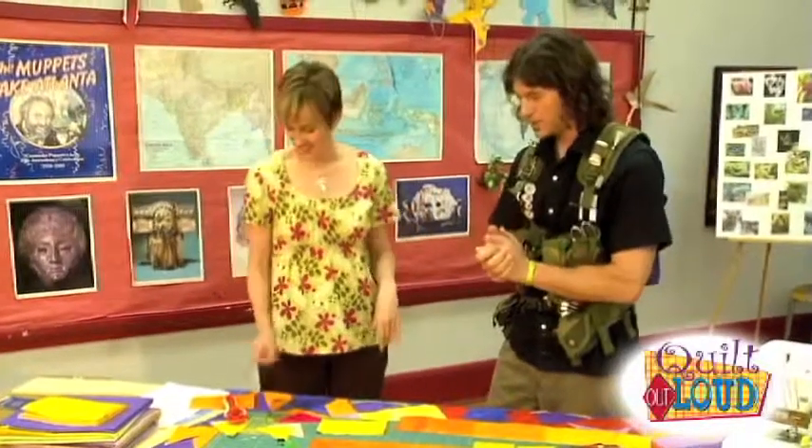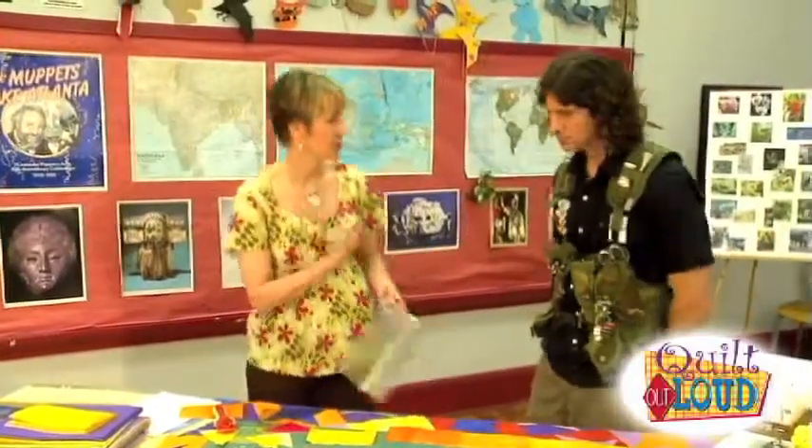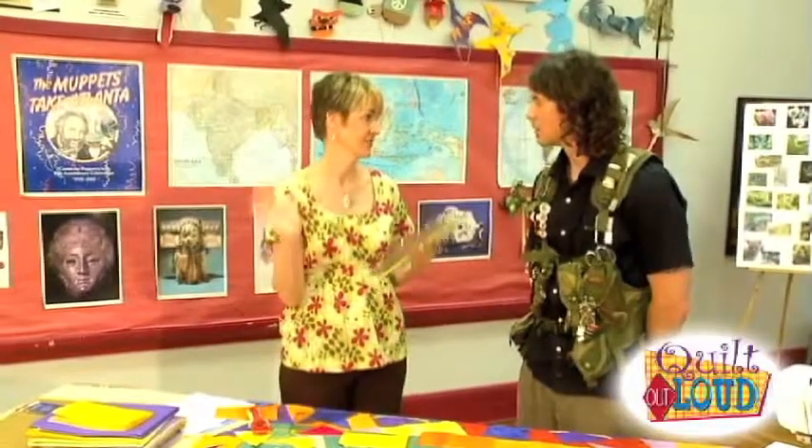I have something else for you. Please do, show me what you got. And this is with the same idea as starting with the finished size. So if you want a three-inch finished triangle, you start with three inches. You don't have to think about anything regarding seam allowances — nothing, zilch, zero.